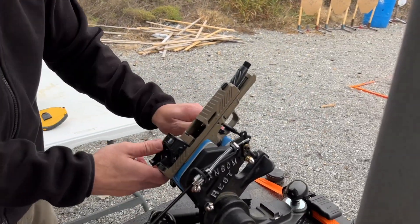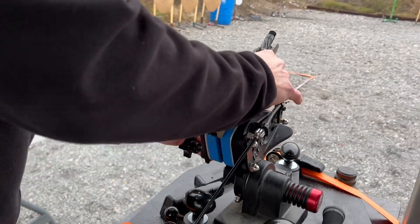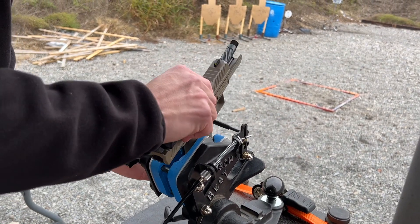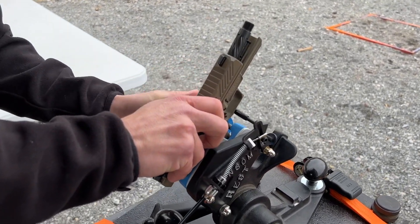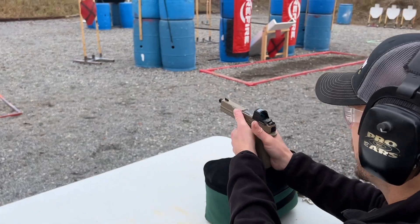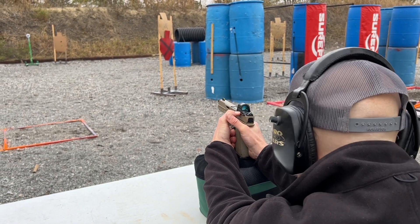We'll now take it out of the Ransom Rest — a little bit of a pain in the butt. You want to tighten it down really tight when you put it in there, so you undo these knobs, and you can see that insert is molded to the gun pretty much exactly to the grip. And wow, it's harder than I thought it was going to be to get that thing out of there. Now we'll try to shoot an additional five at 25 offhand on the top bolt. I'm using a dot, which for me does help shoot groups quite a bit — a dot's a lot easier to shoot a group with.